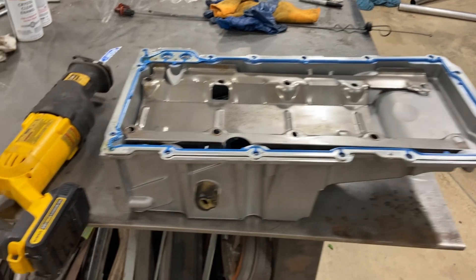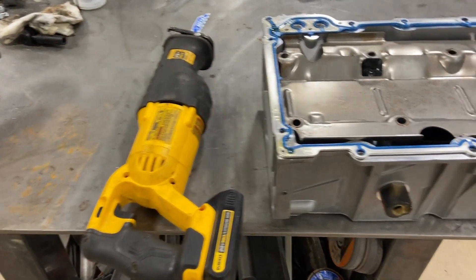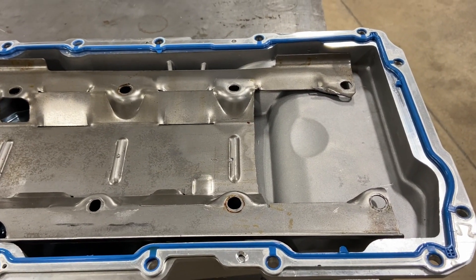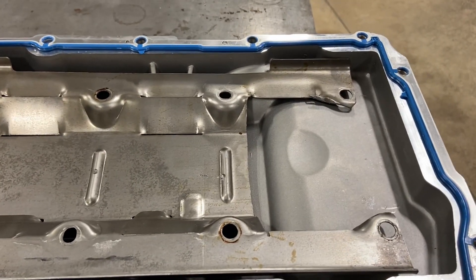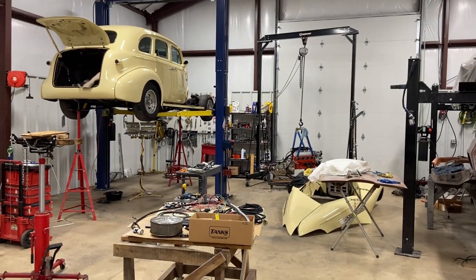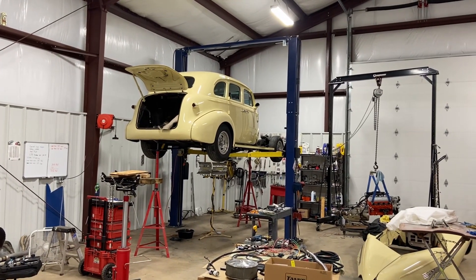There we go — thanks to Captain Sawzall, we now have clearance on the pan. The windage tray doesn't hit the pan anymore. Now we install it back on the motor and get it back in the car. On to the next step — thank you, Lord. Thank you for today, it's a great day.